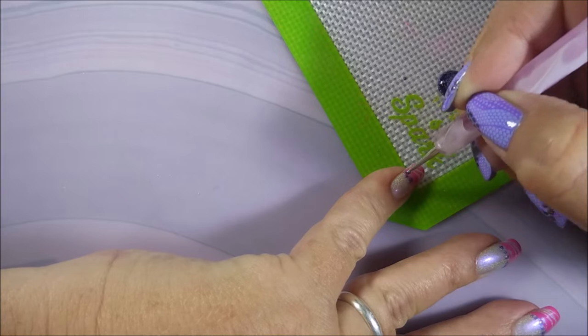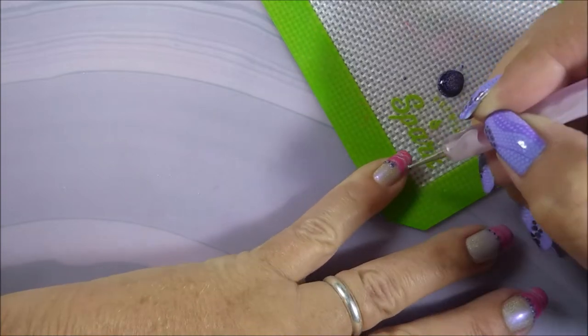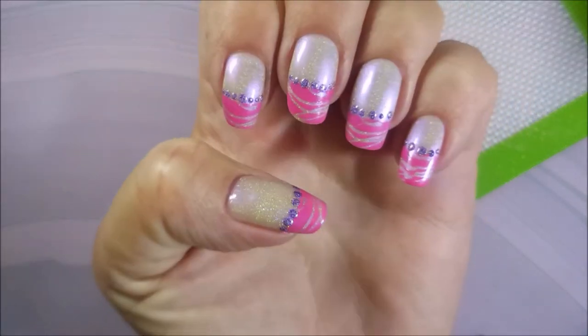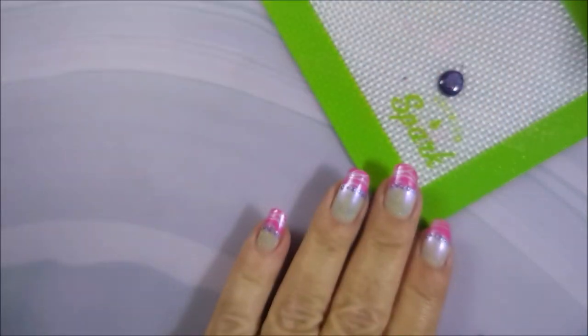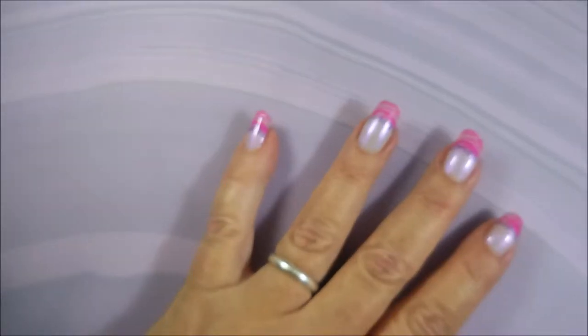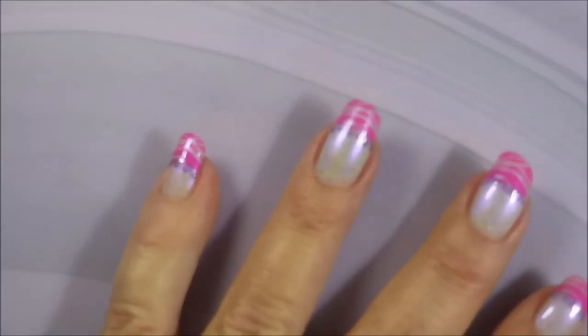And believe it or not, I have worn this manicure for four or five days — that's kind of a record. So I'm going to let those dots dry all the way down, and then I'm going to top them with some Posh Top Coat.